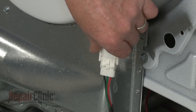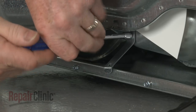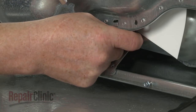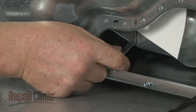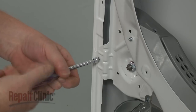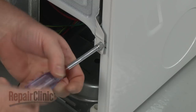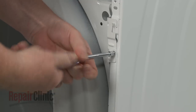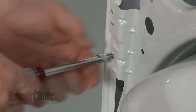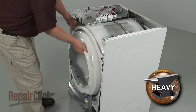Disconnect the moisture sensor wire harness. Unthread the screw to release the lower retaining bracket. Now unthread the four screws securing the front bulkhead to the frame.